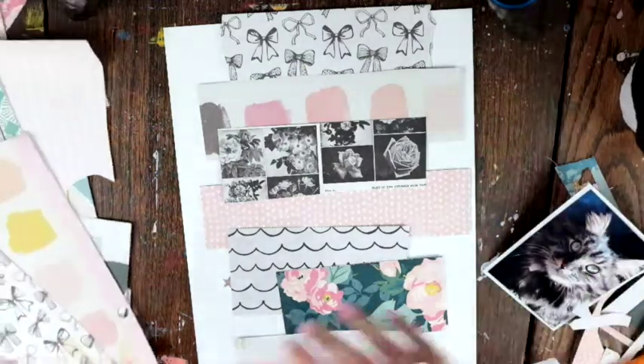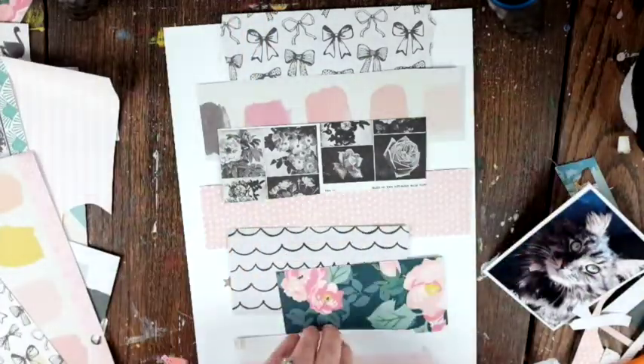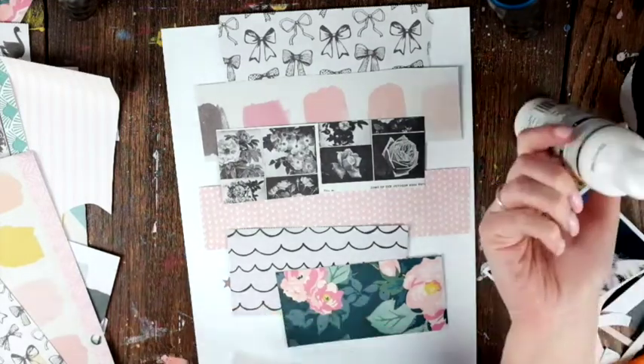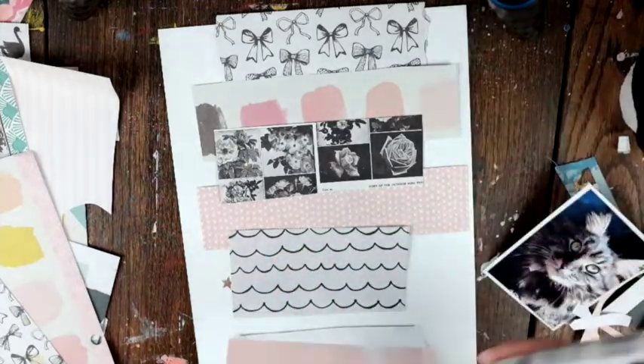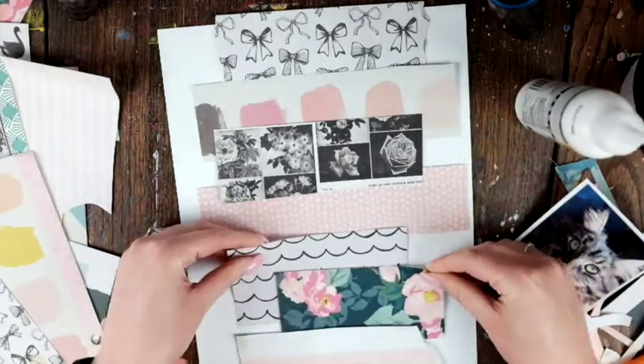I think I rip the edges as well, but I can't quite remember now. I don't have a sewing machine, but if I did I'd totally sew through these and flip up the edges — I think that would look really cool. It doesn't look like I ripped the edges, so maybe I just leave the ones that were already ripped.